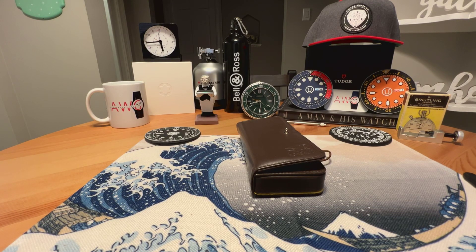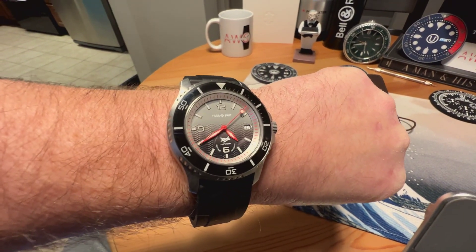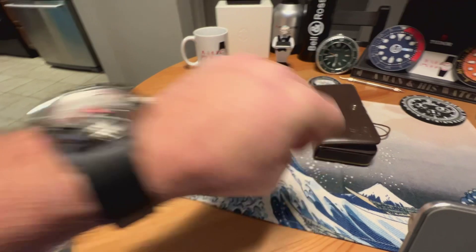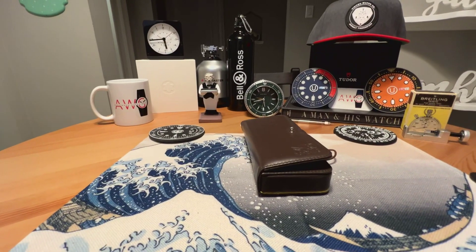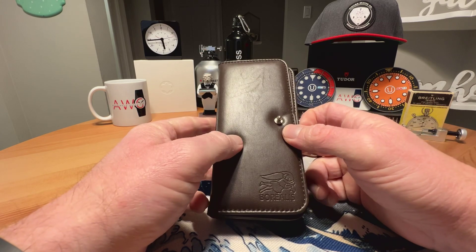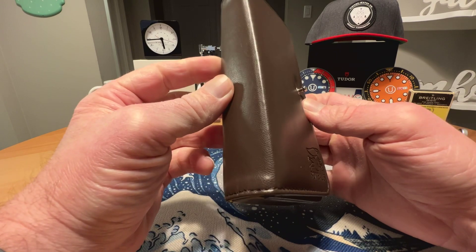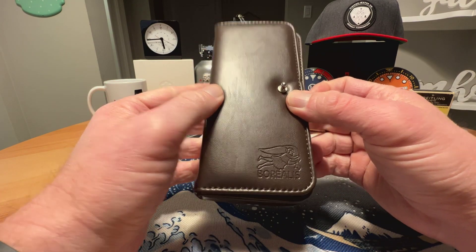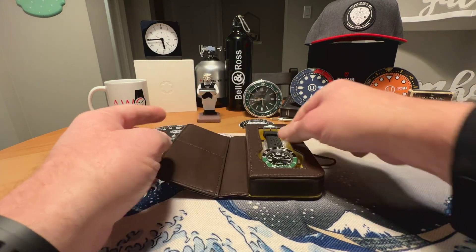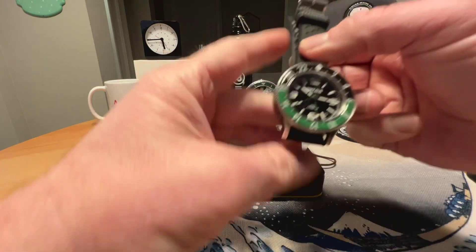Anonymous watch guy here with an unboxing and overview video. Quick wrist check — we're in the Farer Andwich Seaplane automatic, unboxed on the channel a couple days ago, really liking that watch. Today I have a watch from Borealis. This watch is currently available for pre-order on the Borealis website and comes in this nice leather travel pouch with the Borealis logo.